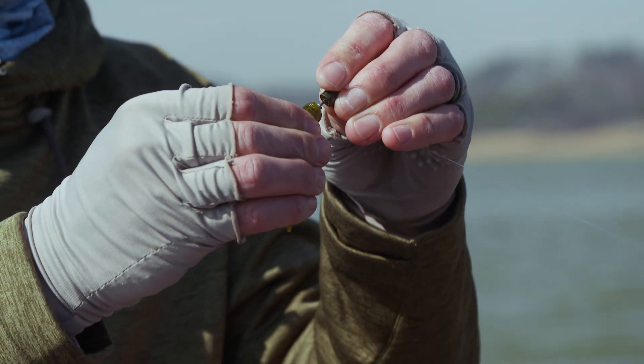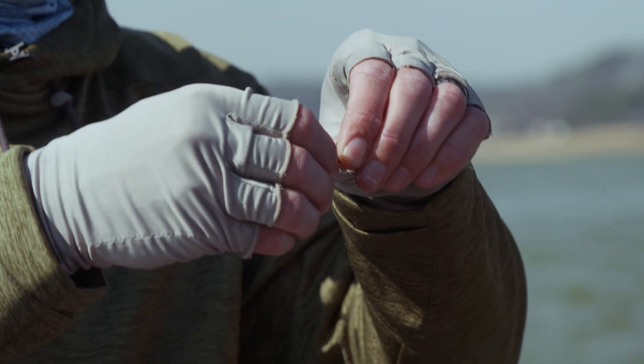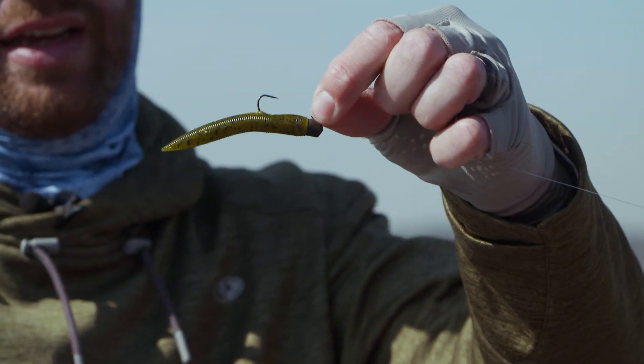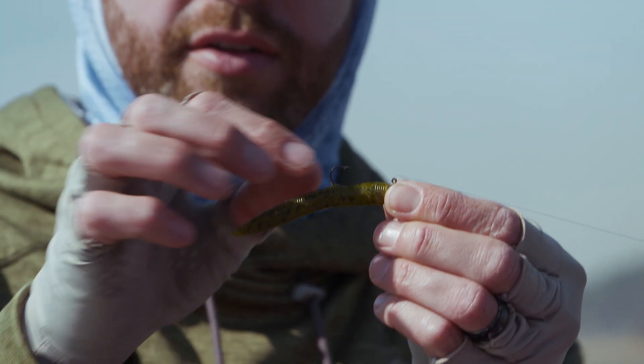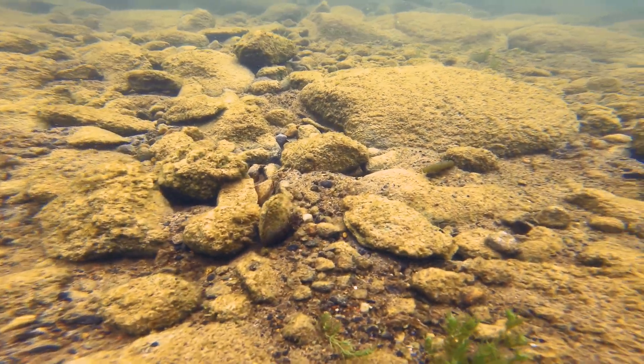Green pumpkin — it's rarely wrong. It may not always be the best, but it's rarely wrong. So just thread it up on that head with those little lead barbs and you're good to go. That sprout style hook and the shape of that head — it comes through those rocks surprisingly well for an open hook like that.